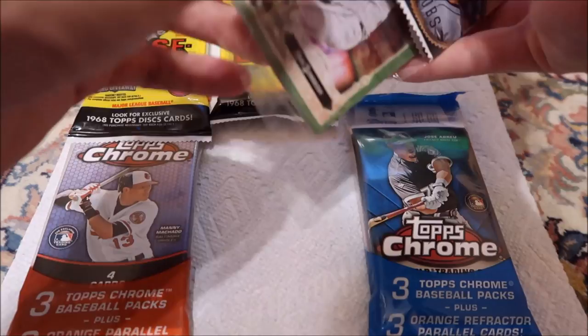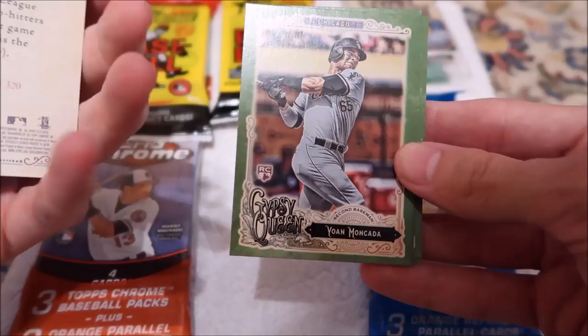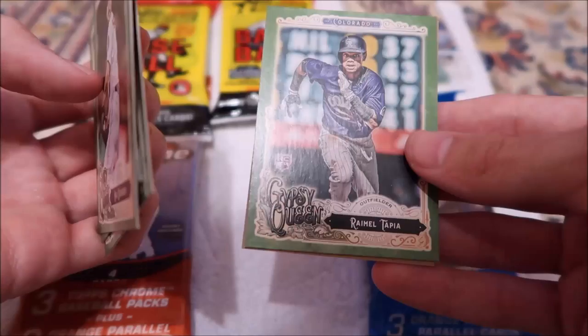We got Max Scherzer. Can't see that because of the glare. We got packs within packs within packs kind of thing. So Max Scherzer, Yon Moncada. They're not numbered or anything. I don't know if there's anything super special about these. Joe Musgrove — Astros, possibly next year. Josh Harrison and Raimel Tapia.